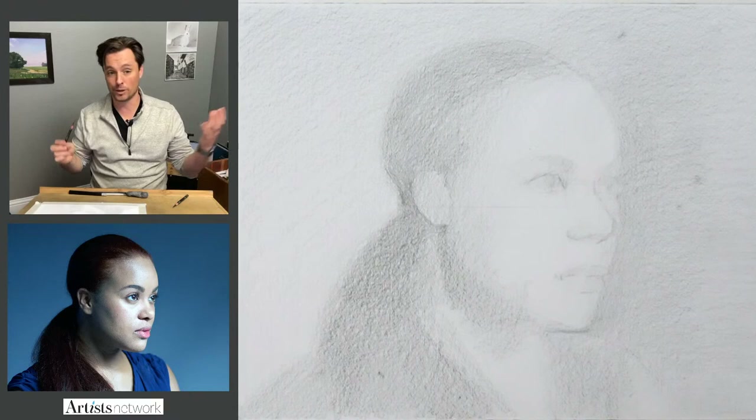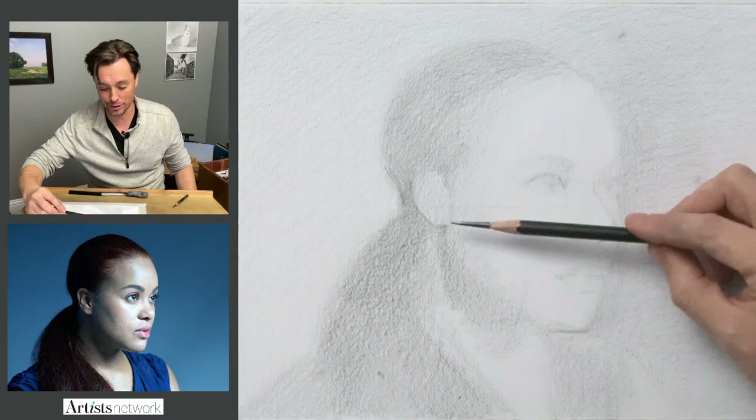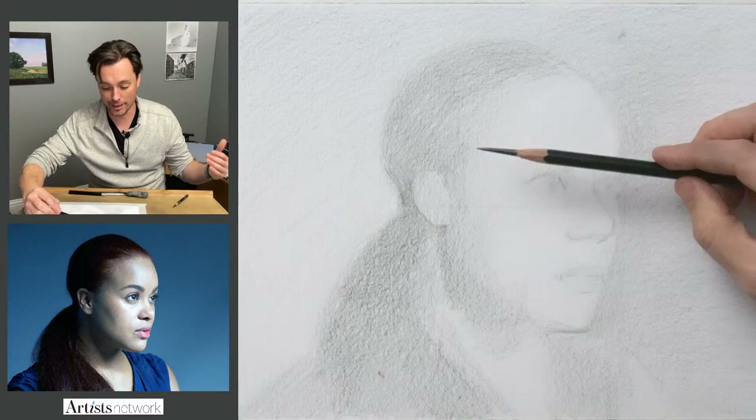What I like to remind people is to be aware of what's working well and what you're struggling with. You have to identify both of those — that's what moves you forward. Once you've identified what you've done well in a drawing, you're more likely to repeat it. And if you're identifying what could be improved, then that gives you a target for the next one.